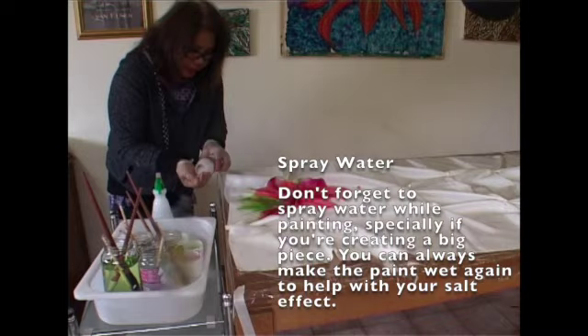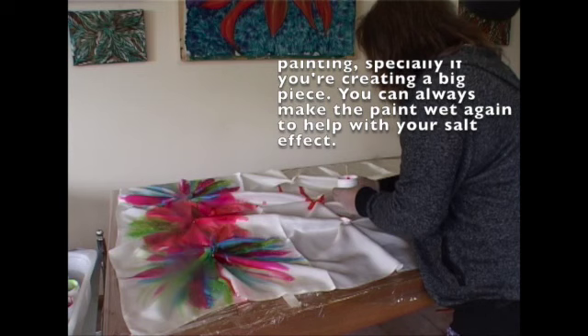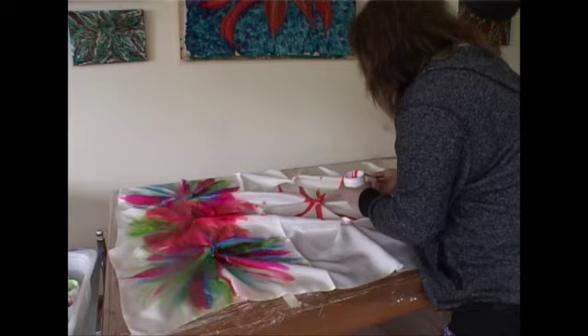Remember to have a spray water bottle close by. Don't forget to spray water while painting, especially if you're creating a big piece. You can always make the paint wet again to help with your salt effect.